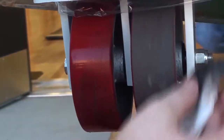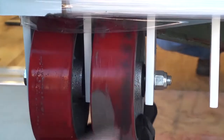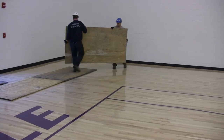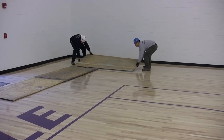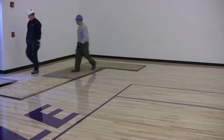Before setting the portables on the court, wheels must be thoroughly cleaned and inspected for debris and damage. Clean the wheels with hot water and rags or any wipe you might have available. If the facility is new construction and plywood is available, take every precaution to minimize the potential for floor damage. Only roll on reinforced areas of the floor.